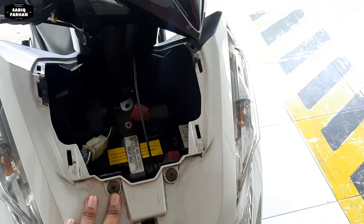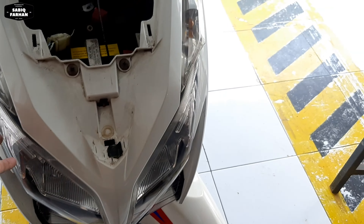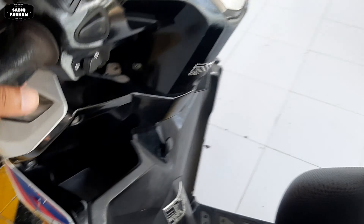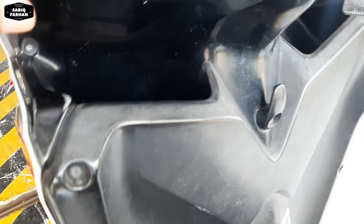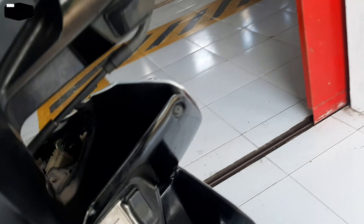Langsung saja untuk caranya mengganti bohlam lampu. Ada 2 cara: yang pertama kita membuka bodi yang depan, yang kedua adalah langsung melepas dari bawah. Namun dalam video kali ini saya akan membuka bodi yang sebelah sini ya teman-teman.